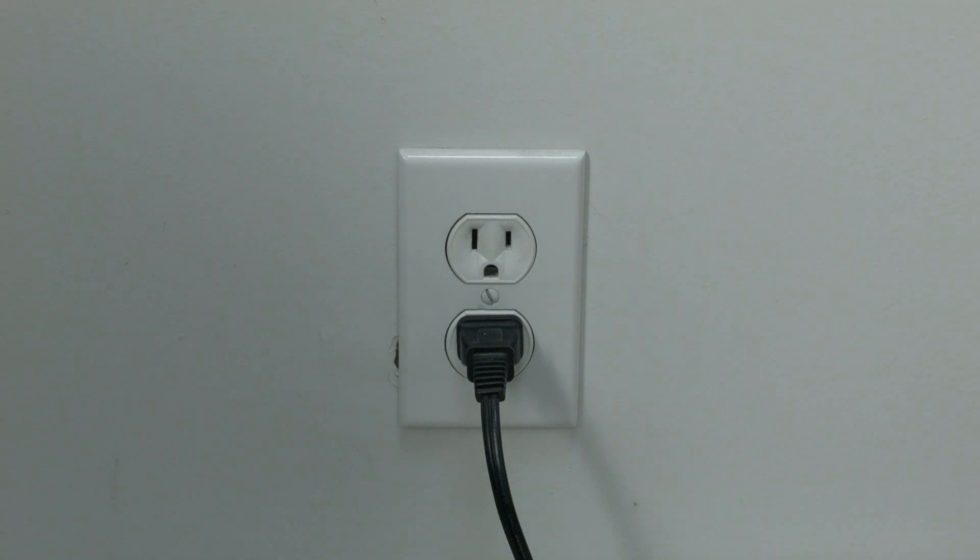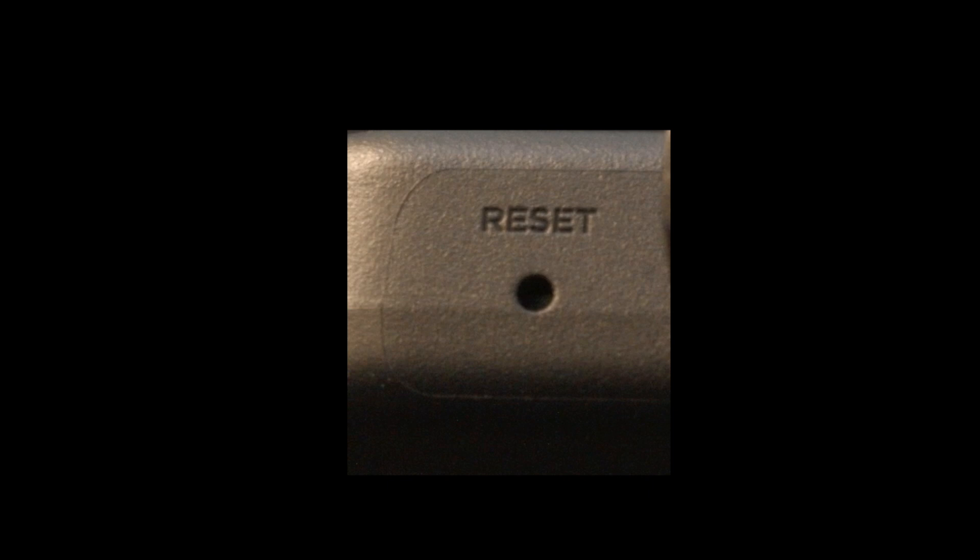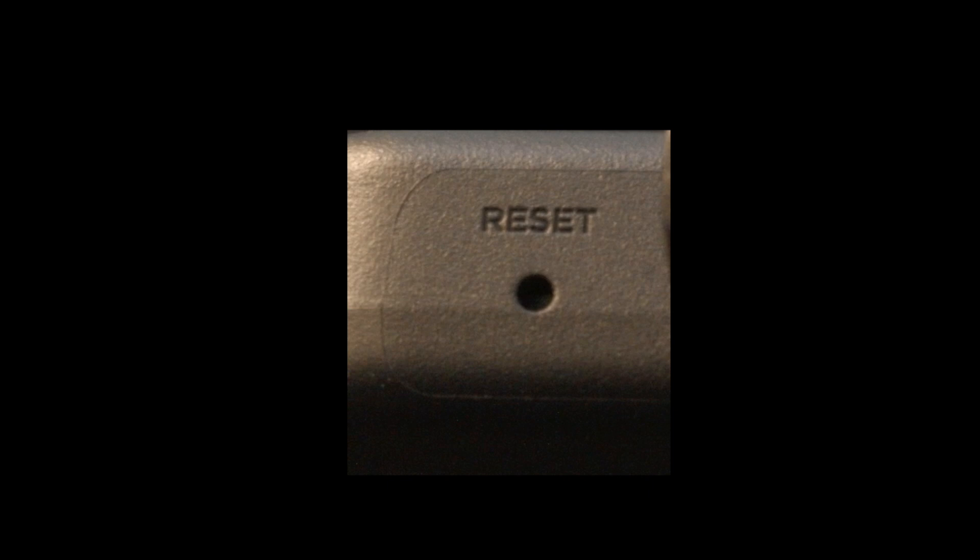If that didn't solve your problem, we're going to do a factory reset. Because you can't see the screen, we're going to do it in a bit of an unusual way. Look around your TV and see if you can find a little hole — it's usually labeled 'reset.' Just bend a paperclip and stick it in the hole for 15 seconds and the TV should reset.